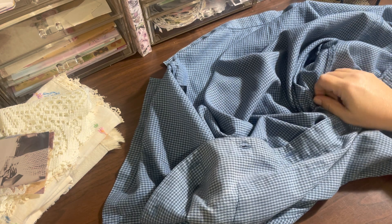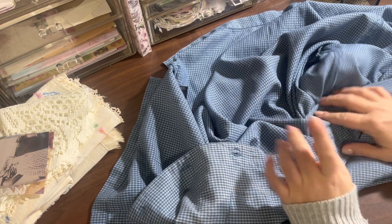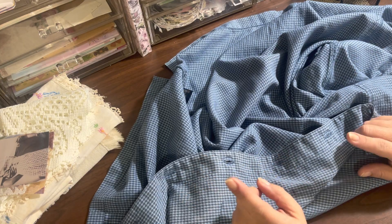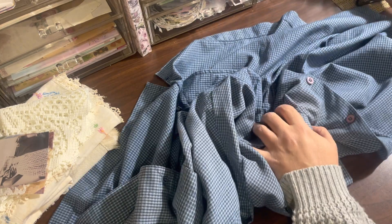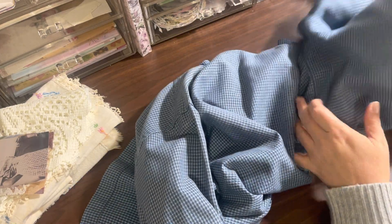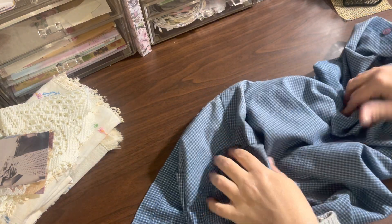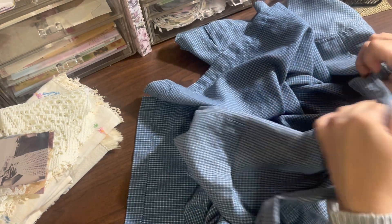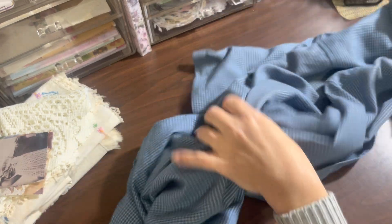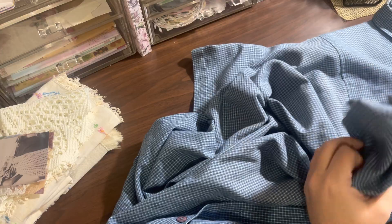Hello everyone, I'm back. I kind of changed my setup so it's sideways — I couldn't work around that tripod, so I hope that's okay. What I wanted to show you is how I'm going to take this shirt apart. I'm sure most of you know this, but I want to do everything step by step because I do know there are a few of you who don't know how to do this.